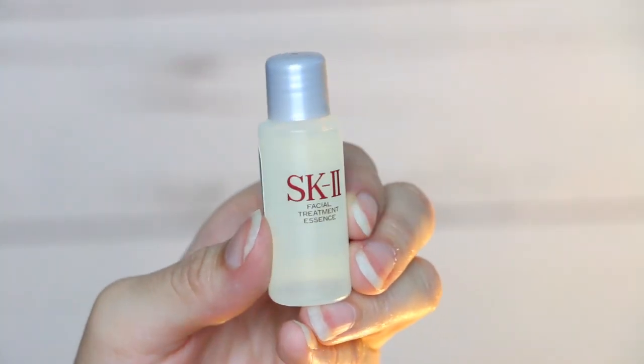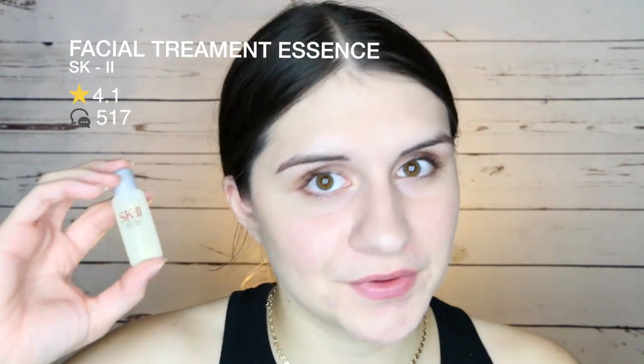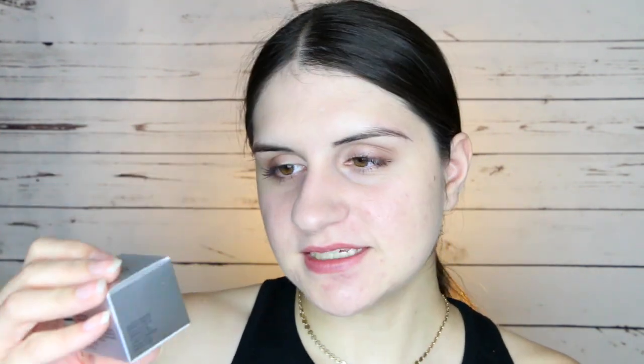The second product is the SK-II Facial Treatment Essence — one of Sephora's most coveted elixirs. It moisturizes and supports skin cell renewal; you're supposed to use it twice a day after cleansing. It's rated 4.1 stars out of 517 reviews. There are four sizes ranging from $99 to $290. One ounce is worth $39.60, and this 0.3-ounce sample is about $11.88 worth of product. I haven't tried it yet but I've heard YouTubers rave about it, so I'm excited.